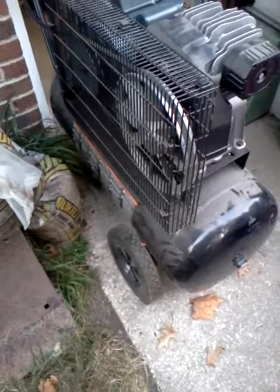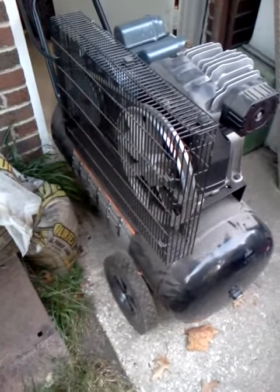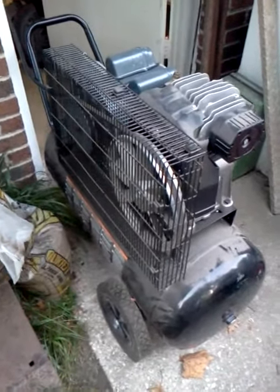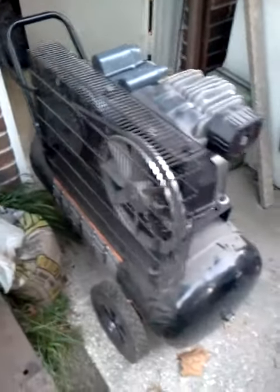With used compressors you want to be very careful — they can be very dangerous, they kill people. It looks kind of seemingly innocent but can be very deadly.